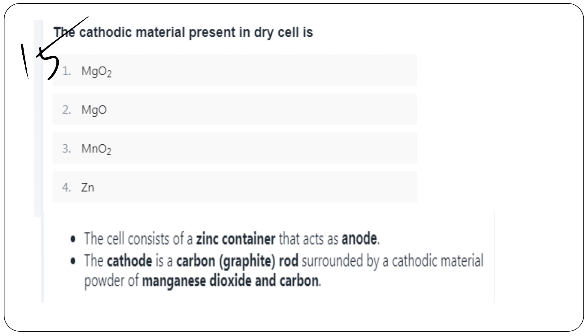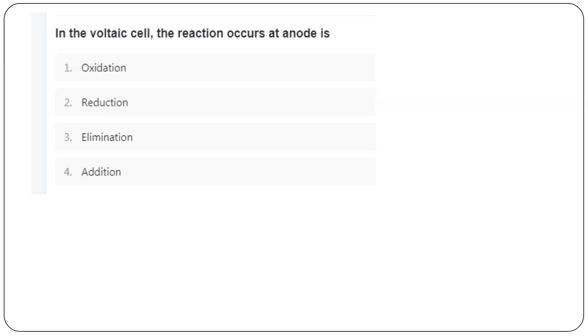The cathode material present in a dry cell is Manganese Dioxide (MnO₂). The cell consists of a single container that acts as the anode (zinc). The cathode material is carbon surrounded by MnO₂. The reaction that occurs at the anode is oxidation.